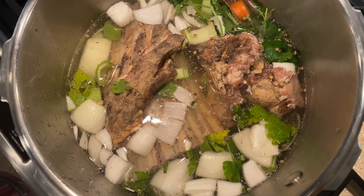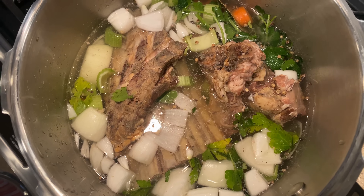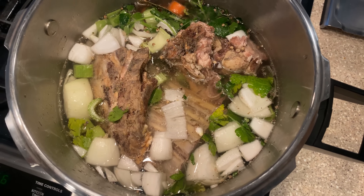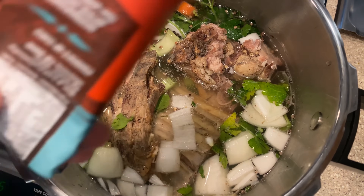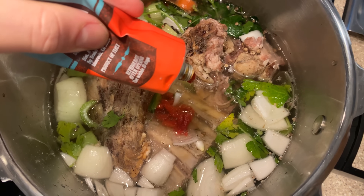I'm also going to use some bay leaves and some peppercorns. I almost forgot an ingredient, because I often make chicken stock and don't always make beef stock. With beef stock — with hardier stock like that — I like to use some tomato paste, about two tablespoons worth.